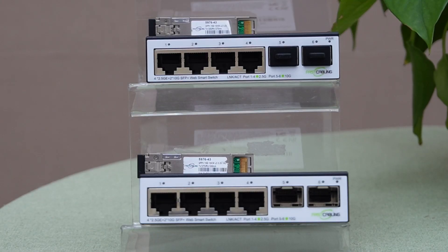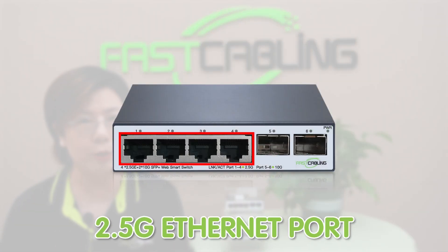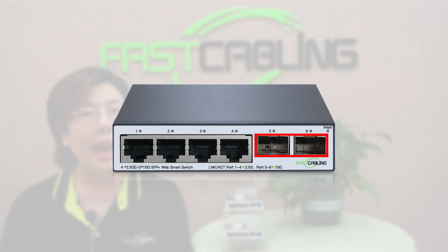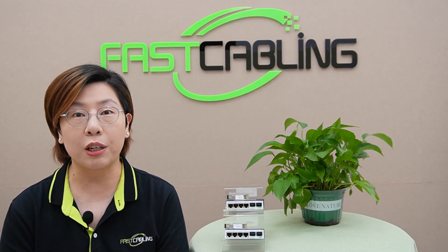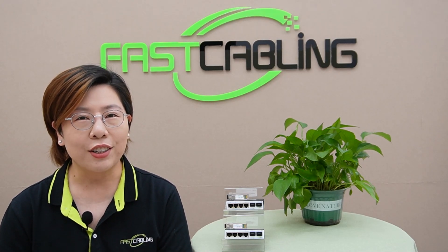So that brings us to our solution, the 10G fiber media converter kit. This kit includes everything you need to build a high-speed point-to-point fiber network. You've got four 2.5 Gbps ports for your everyday devices and two 10G SFP plus slots for high-speed fiber connection. This kit allows you to run multiple 2.5G devices simultaneously, which is a huge plus for those looking to upgrade incrementally, with significant cost savings by maximizing your current hardware without needing a full overhaul.